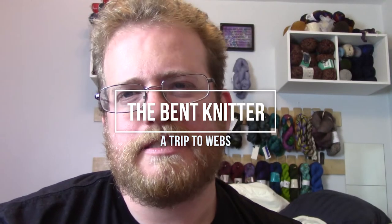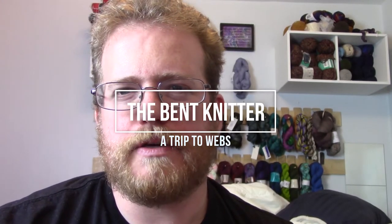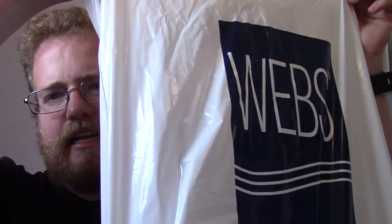Hi everyone, welcome back to the Benton Knitter. I hope everyone has been having a good week. I was off visiting a friend and I was actually up by the web store. They're having a big anniversary sale, so I had to stop in and get some yarn. It's always good to stop in — it's a fun place to visit if you're ever in their area.